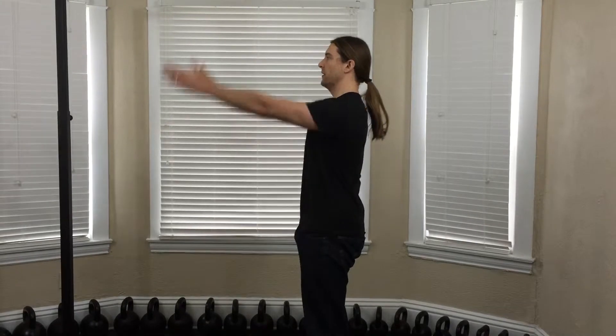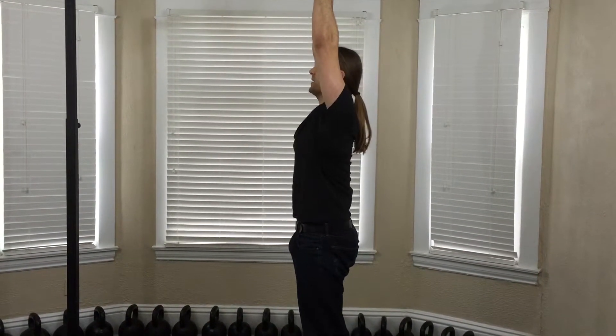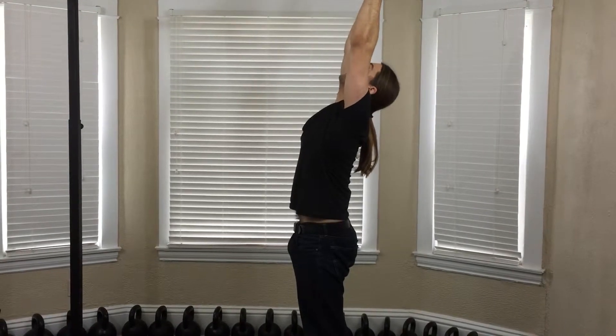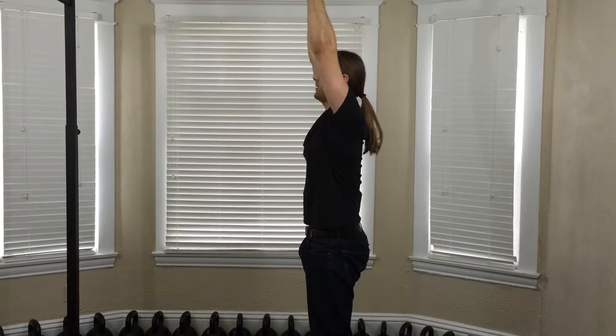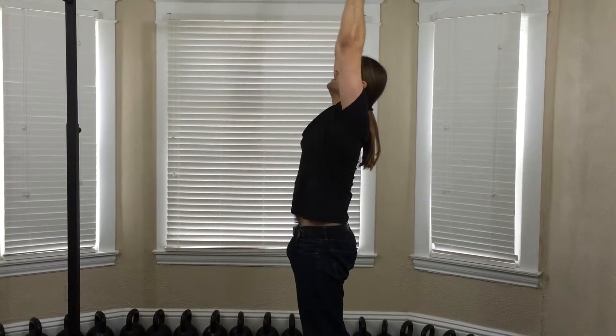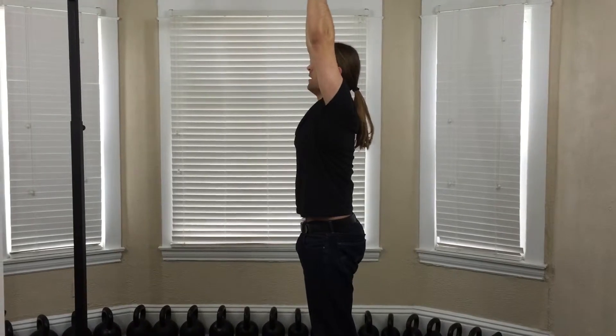Clench your glutes, engage your abs, and bring your hands up in line with your head. Shoulders are packed. Just look up at the ceiling, maintain tension, and come forward. Keep reaching through the arms and think of lifting up, not just crunching back.